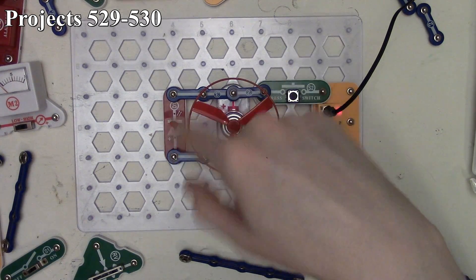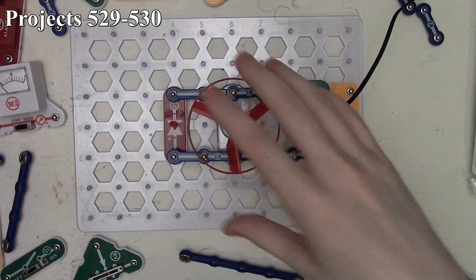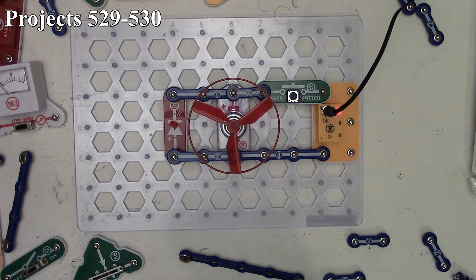Essentially, once the fan blade is up to speed it's storing energy in the form of mechanical energy. Then the motor acts as a generator and turns it back into electrical energy, briefly lighting up our red LED when we disconnect our battery from it. That's how project 529 works.